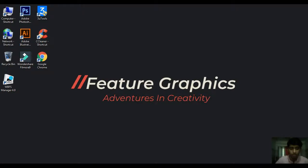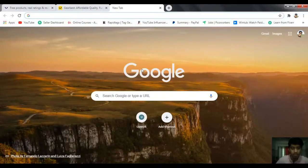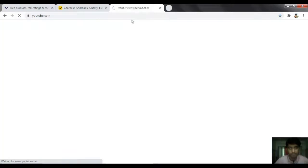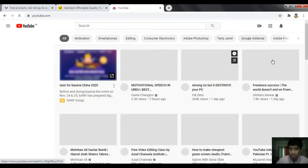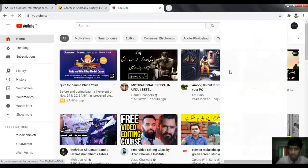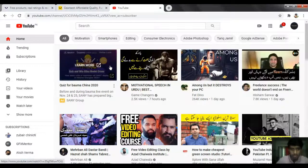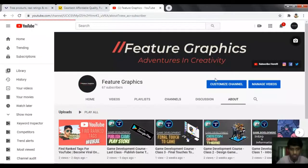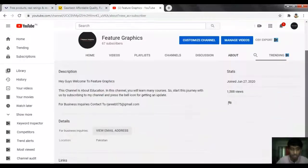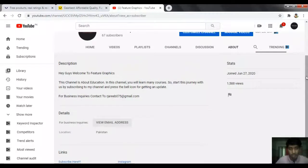I will open my YouTube channel here, simply search youtube.com. Here I will open my channel and go to my About section. I will tell you how we can review products.